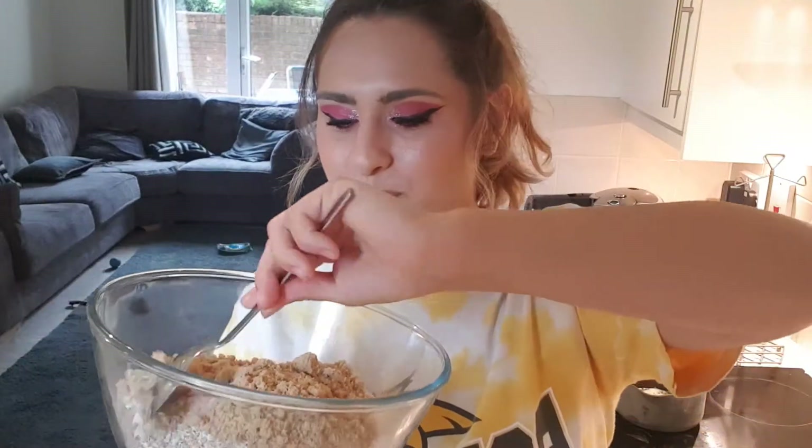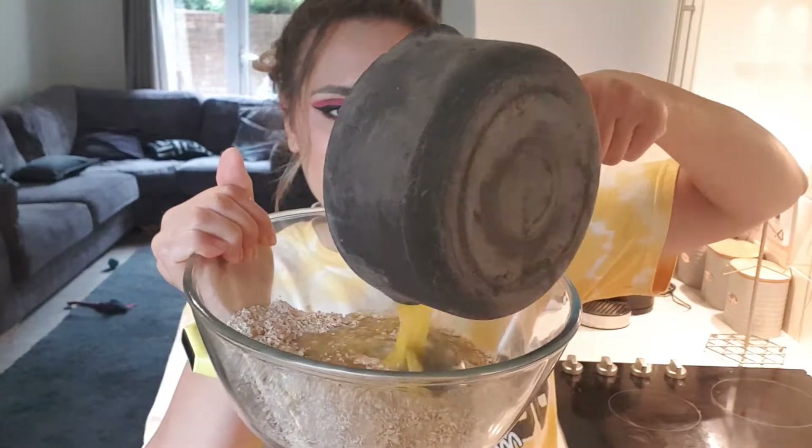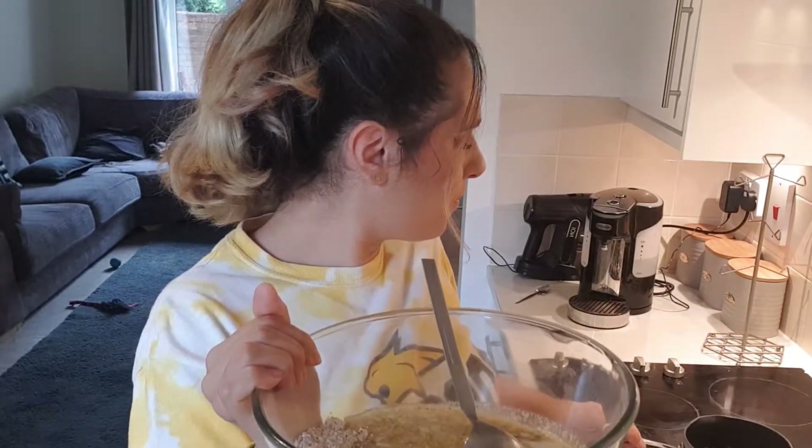Give that a stir. Then when your butter is melted, we're going to add that to our oats and sugar. Stir that in.